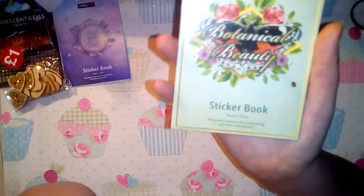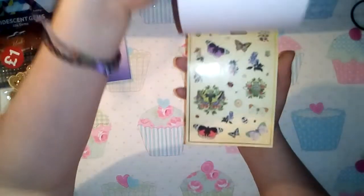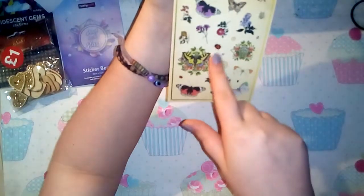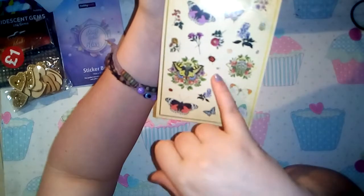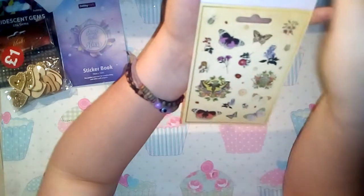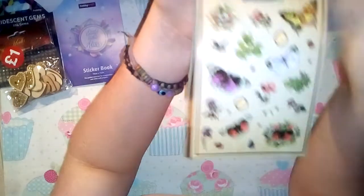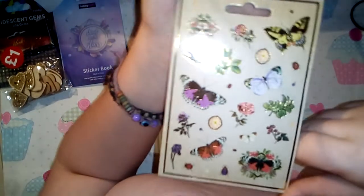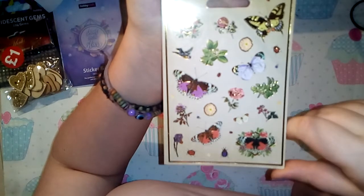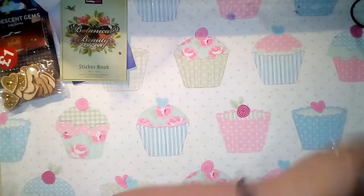I also picked up the botanical beauty sticker book. It's very much butterflies, flowers, and little ladybugs - I love it. Some of the stickers aren't actually cut out so I'll punch those out myself. There's also a page with some gold foiling which I think is absolutely beautiful. I wish I'd picked up two of this one but never mind.